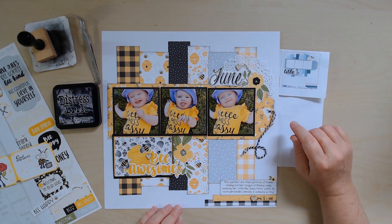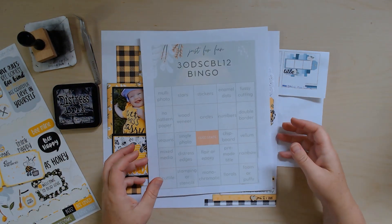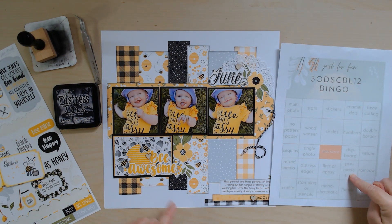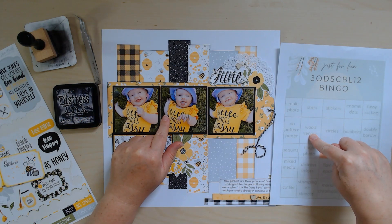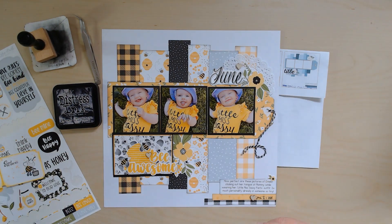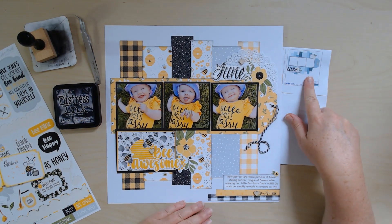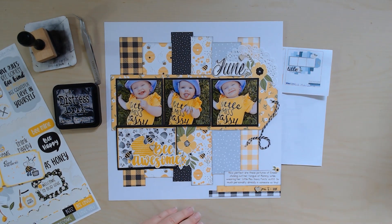I went to my bingo board — I've got multi photo, free space, pre-made title, and foam under my center photo. I didn't have wood veneer so I put some little wood veneer hearts onto my layout, which gives me a bingo across this way. I've been having fun with the bingo board, trying it in different ways. Here's the sketch to refer to — mine's a little different, it doesn't have the big white gap in the center, but that's okay. The sketch is just a jumping-off point.